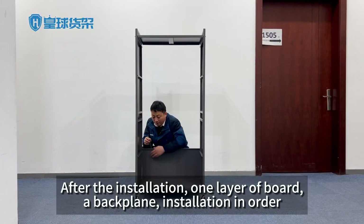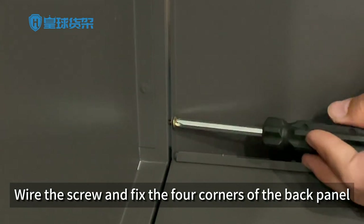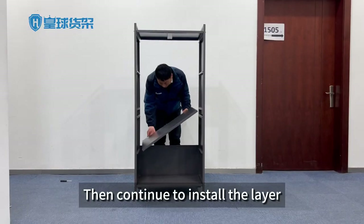After the installation, add one layer board and a backplane, installing in order. Wire the screw and fix the four corners of the back panel, then continue to install the next layer.